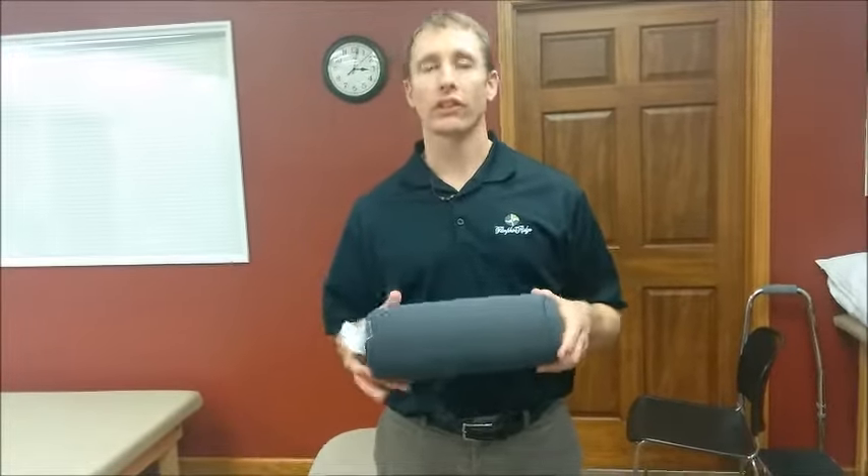also known as the lumbar pillow. The reason this is important is because it can help people who have back pain, it can help prevent back pain, but also we notice that a lot of people are using them incorrectly.